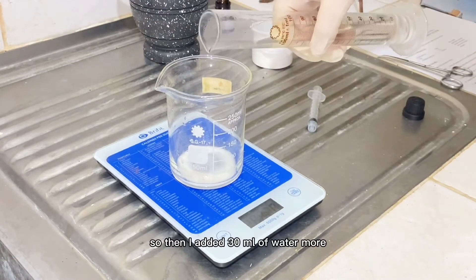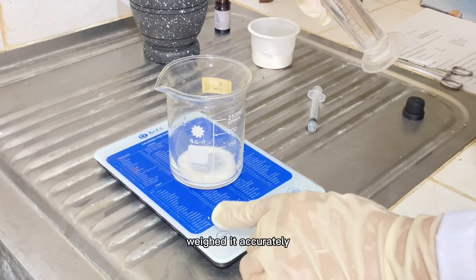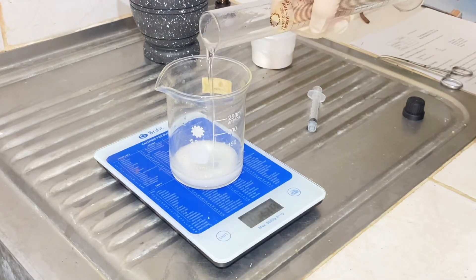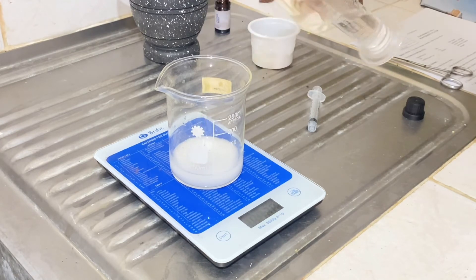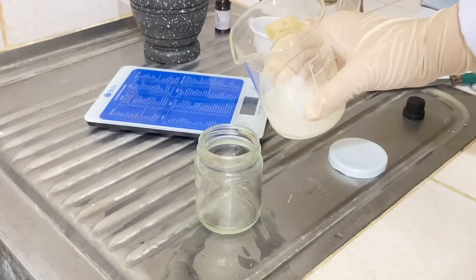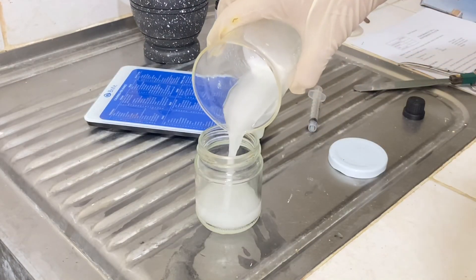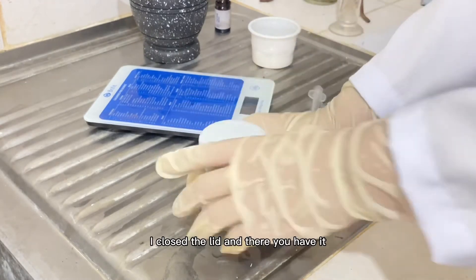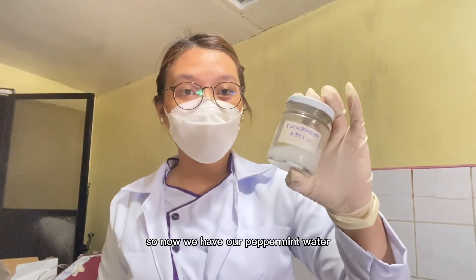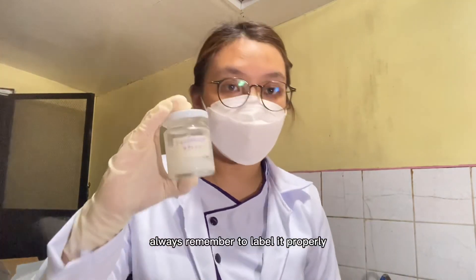Then I added 30 ml more water — I measured it accurately — and did a little bit of mixing. Finally, I poured it into the glass, closed the lid, and there you have it — our peppermint water. Always remember to label it properly.